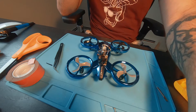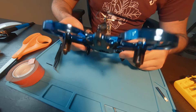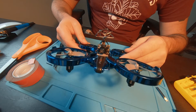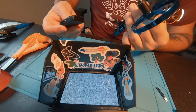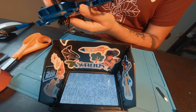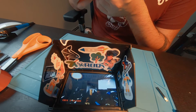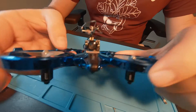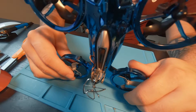So technically this should be an FPV laser tag drone. Let's plug it in and see if it works. Moment of truth — plug the battery in and see if we get a signal on the screen. So that's pretty sick. It does work. This is now an FPV laser tag drone.